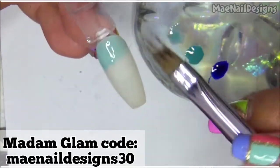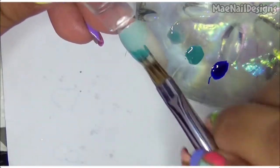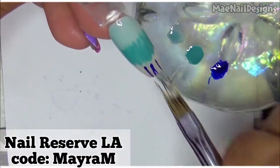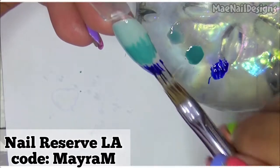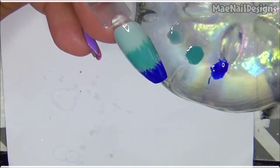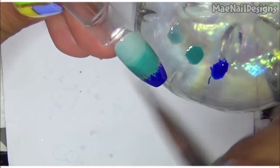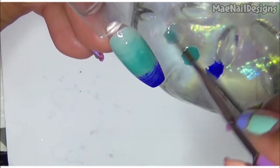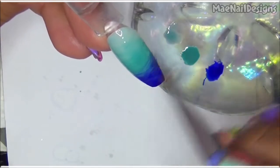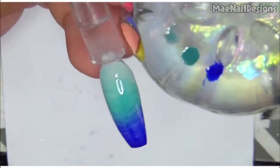I'm putting the light color on top, then the winter color in the middle, and blue at the bottom. I blend these colors together going left and right, and I clean in between. That's basically it — I'll go ahead and cure this and repeat on my other nail.